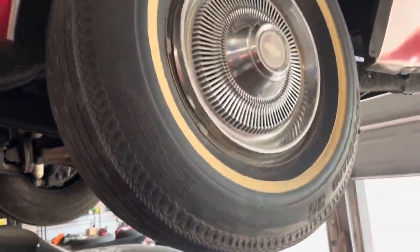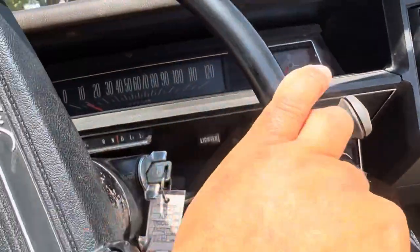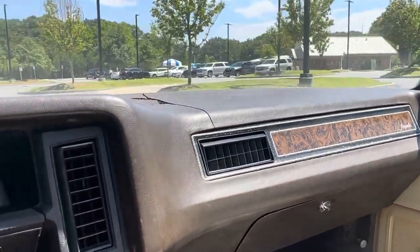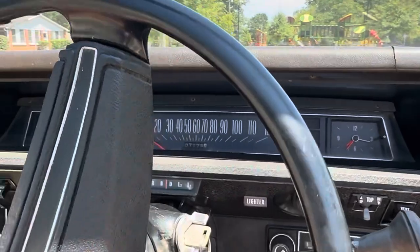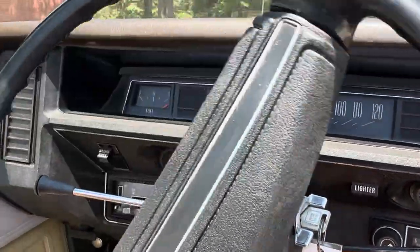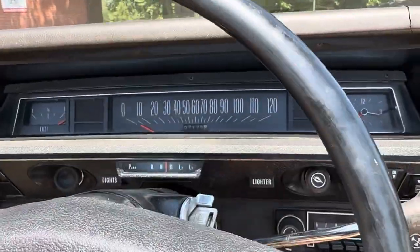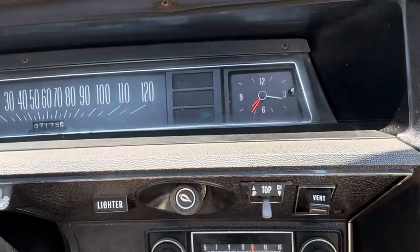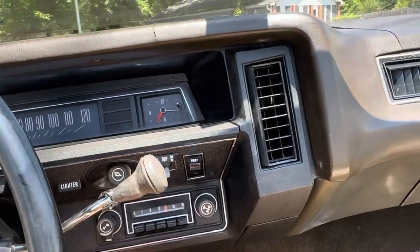Car runs and drives well. It still has the original two-barrel carburetor. We gave it a good cleaning and made sure all the turn signals and lights are working.